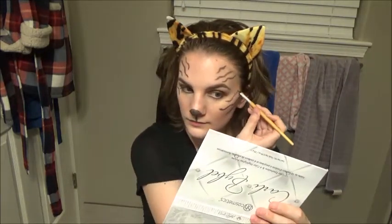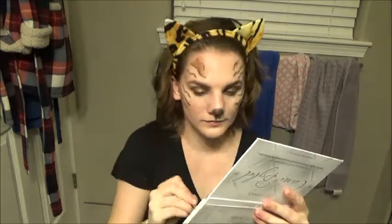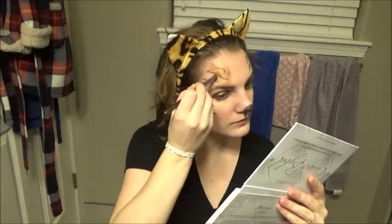If you don't like how they look you can always fill them in a little bit more, or you can always use a makeup wipe and take some off. Then after that you're going to take that coppery shimmery shade like we were using on our eyelids and go around the stripes.